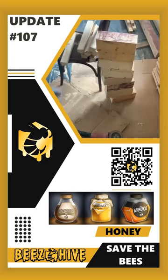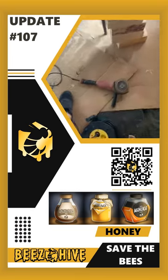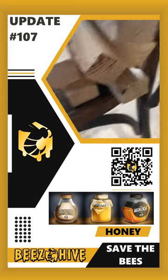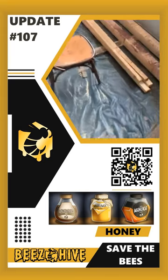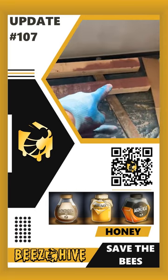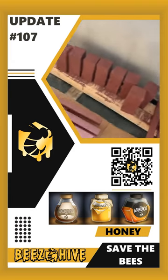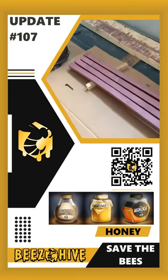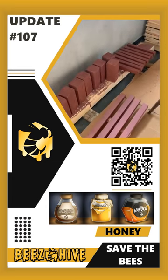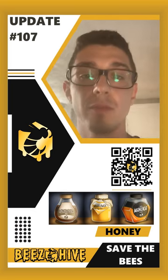I've cut all of those over there, just used the angle grinder to get them nice and smooth around the edges. All that's left is to get them painted in this brown color. All of them — done. They've been cut, cleaned, polished, and painted. Tomorrow I'm going to do the second coat.